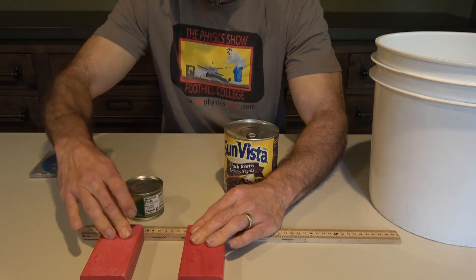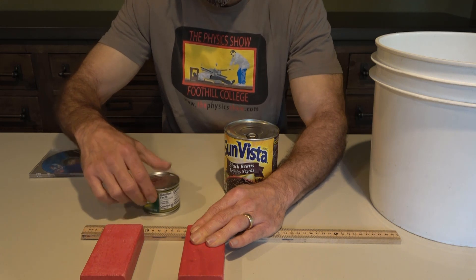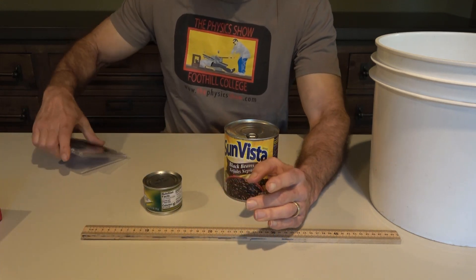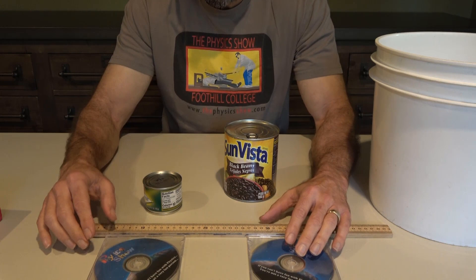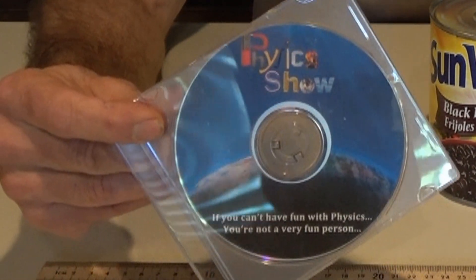If you don't have a couple of blocks of wood, any nice square objects will work. These are jewel cases from some DVDs — they work just as well. And if your DVD is about the physics show, it works really well.